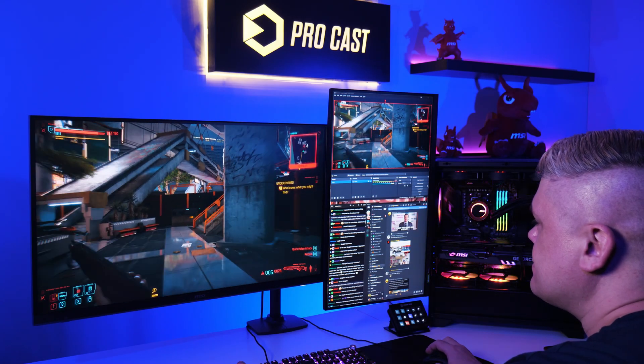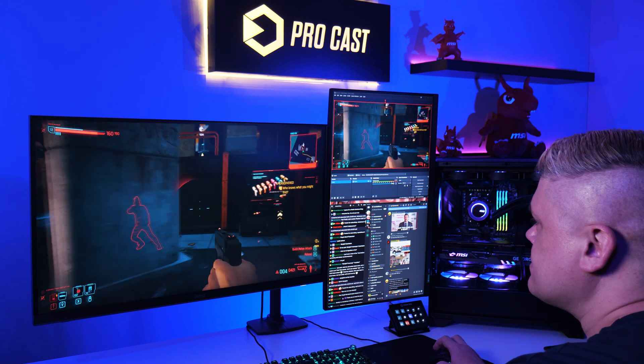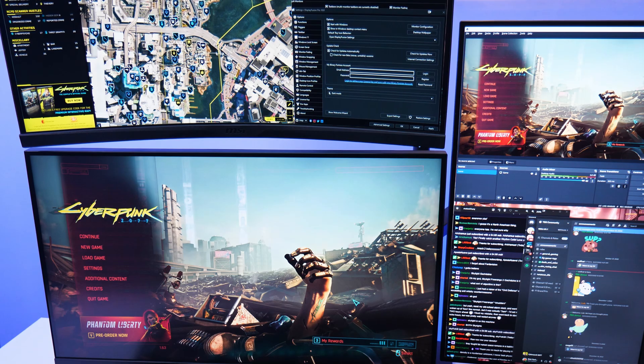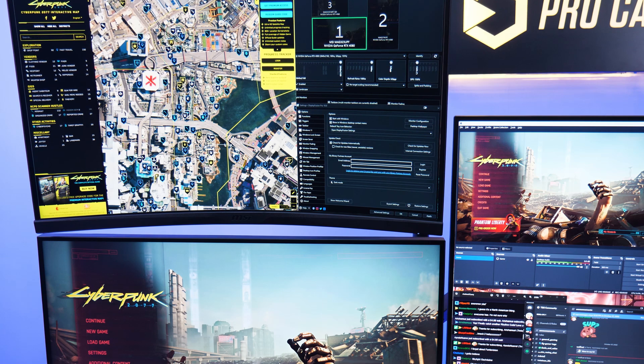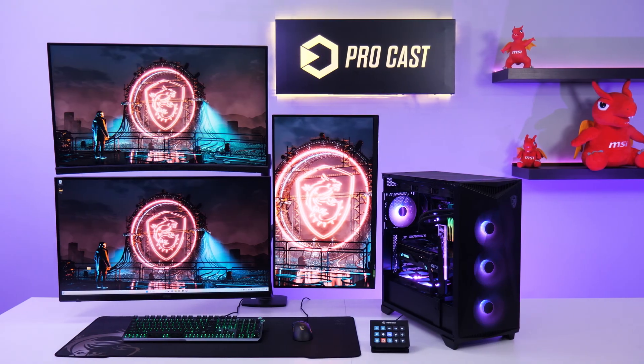Whether you're an established streamer or are just getting into it, multi-monitor streaming is essential to handle the biggest issue: there's not enough space on just one display. Adding a second or third monitor gives you the extra desktop area to easily observe how your stream is doing, control programs, or view content alongside your game.